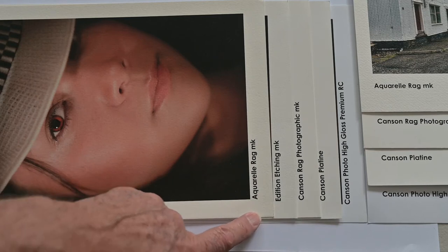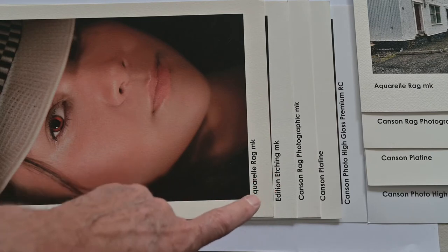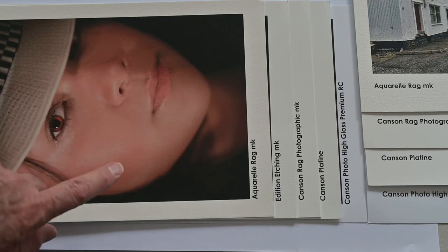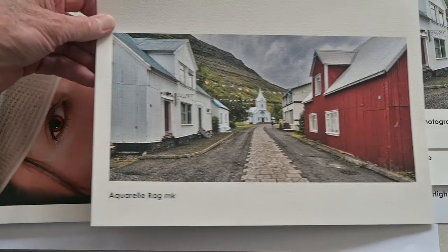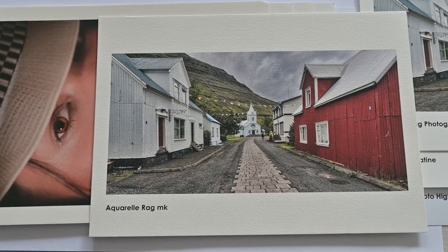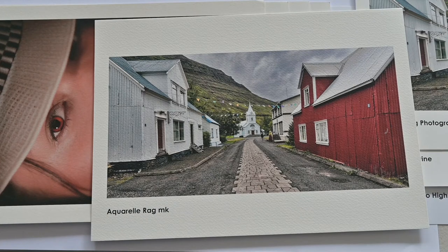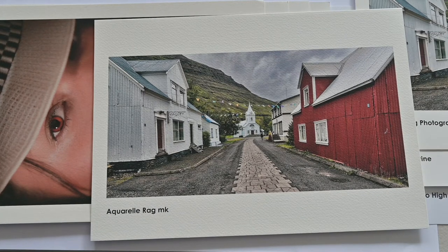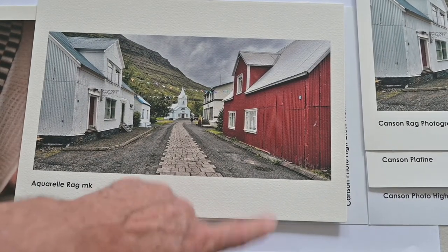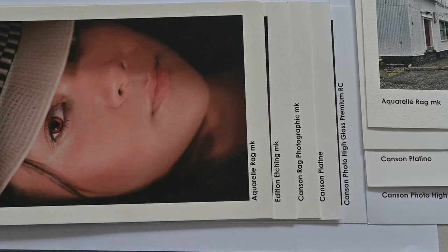Let's move to the one at the top here, which is a Canson Etival — a high quality, very warm tone, highly textured fine art paper. It's printed here using a portrait, which is not the ideal use; something like a landscape or architecture would be more ideal, where the high texture of the paper really comes to the fore and helps introduce that elusive third dimension — the illusion of depth. You can see that compared to our white photocopy paper this paper looks very warm, but of course our eyes adjust and we ultimately perceive it as white.